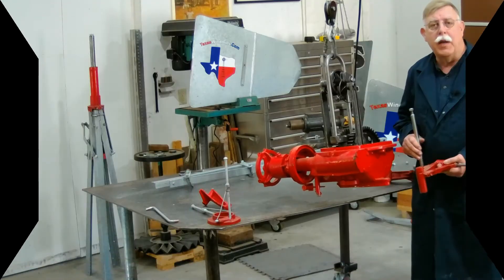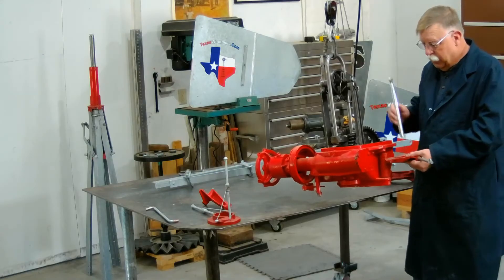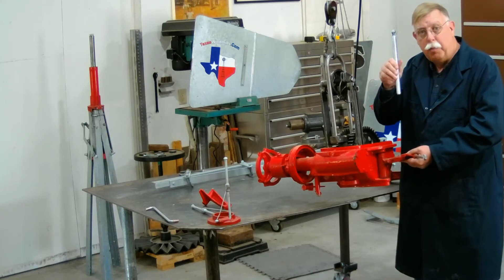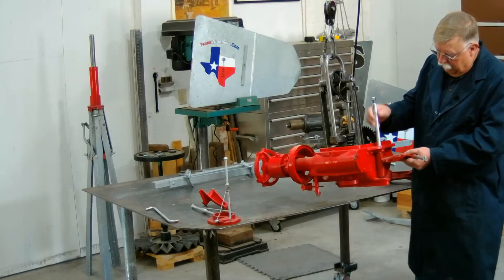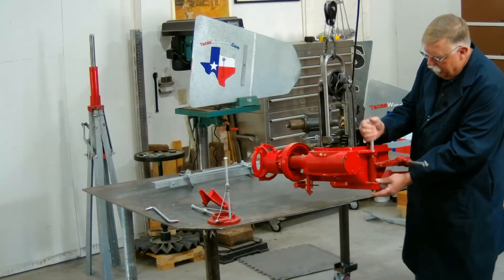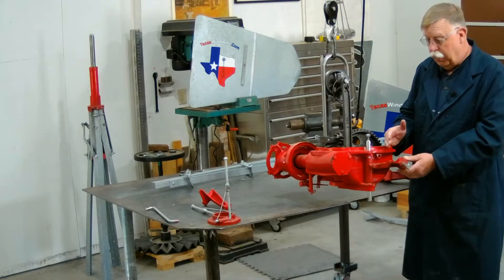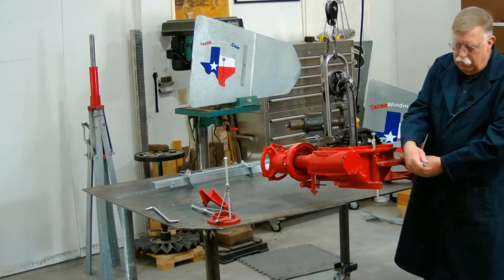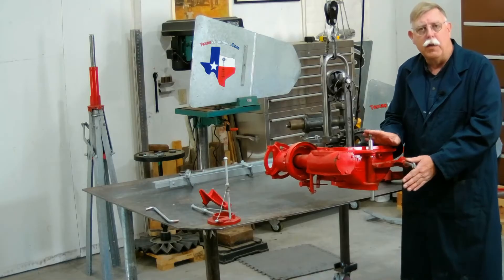Everybody has a different way to put a windmill together. I like to start with the tail buffer assembly. Slide it into the hole and take the tail pin — it's hooked onto the tailbone when shipped. Take it off, slide it through the top hole, give it a little wiggle, and it'll fit in there. Roll it down, keeping the nut on top to protect the threads. Now we have the tail pin in. This piece will hook onto the tailbone — if it's twisted, now's the time to straighten it so it's parallel. Our tail buffer assembly is in.